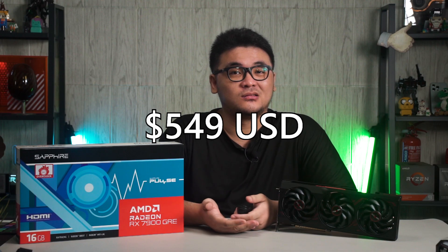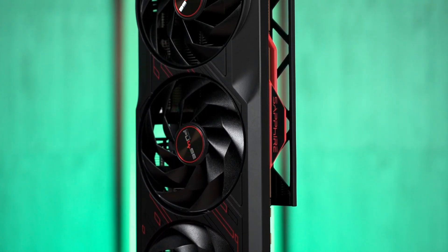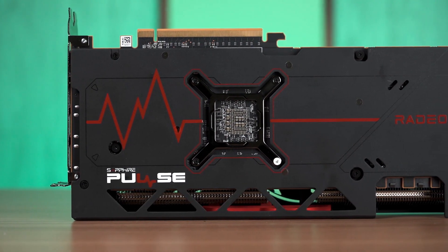AMD has decided to release the Radeon RX 7900GRE globally starting on February 27th at the price of US$549. The GRE model, also known as the Golden Rabbit Edition, was supposed to be exclusively for the China market last year to compete against the GeForce RTX 4070. However, NVIDIA has already replaced it with the RTX 4070 Super, so AMD's global release for the Radeon RX 7900GRE is somewhat outdated at this point.